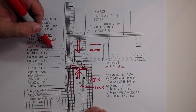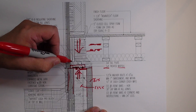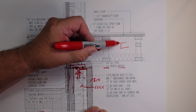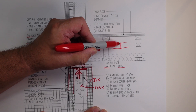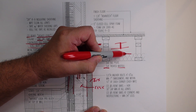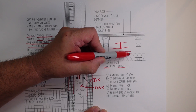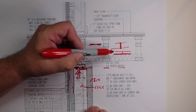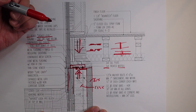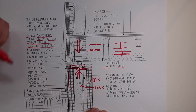Also, seal all the butt joints at the sills. So wherever these 16-foot mud sills end up — if you have one two-by-eight and then the next one ends there — we want to make sure that we're sealing that butt edge, because you're going to take care of what's happening down below with this detail, but you're going to have that little butt joint. So we need to take care of that and make sure that gets sealed, and we call that out as a reminder.